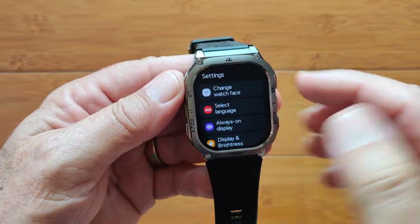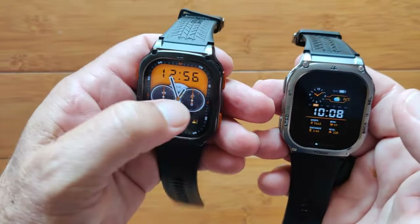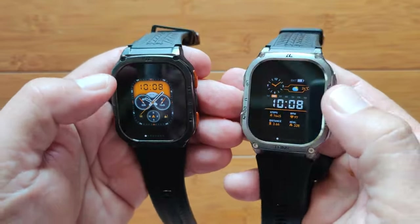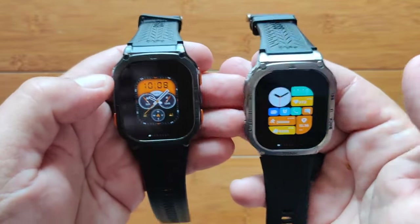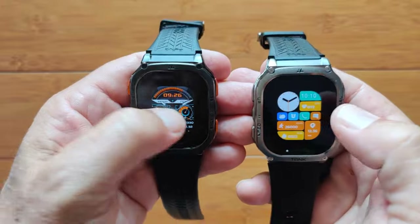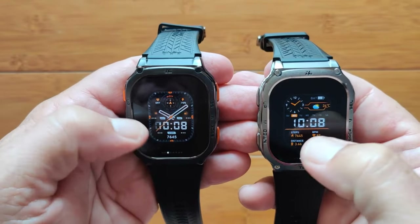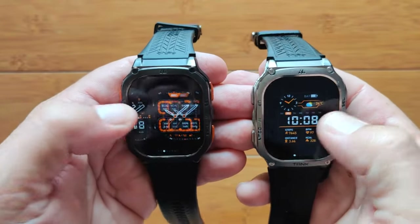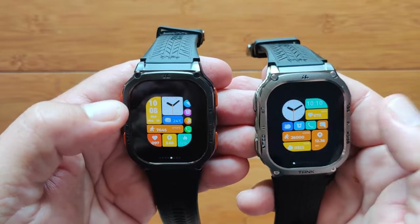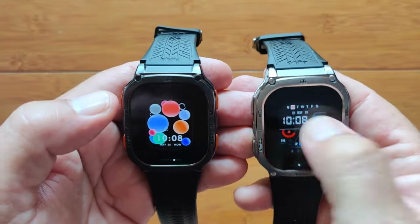When you get into your overall settings, you can change the watch faces. Press and hold to get into changing watch faces — this is the Ultra, this is the Tank M3 directly. Starting on the first watch face on both of them: the first watch face is a little different between models. Then you've got a basic similar one — however, notice it's a bit different. You've got analog and digital here; on this one you've got the little clock up in the corner. They have mixed and matched the watch faces a little bit.